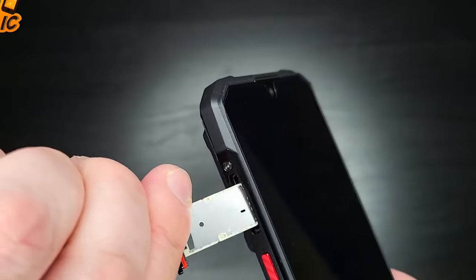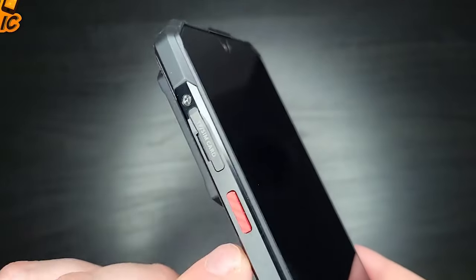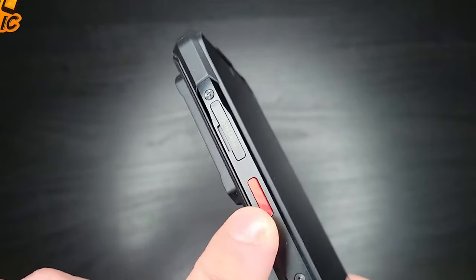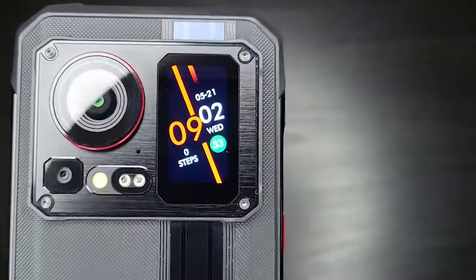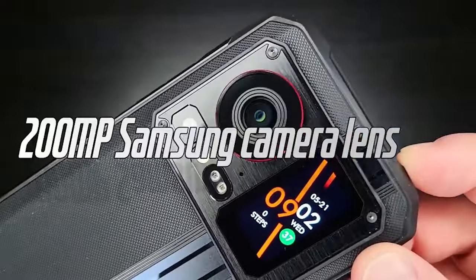This is the back side of the phone with a unique design. This is a low camera module. There is a secondary screen on the back side of the phone. This is a full touch screen.